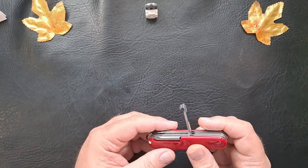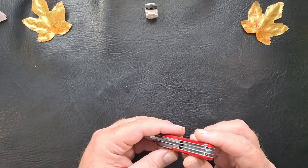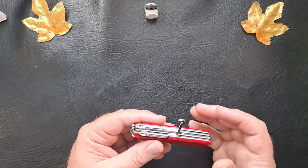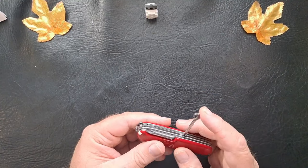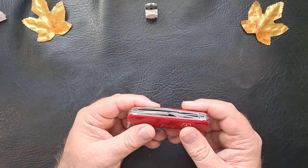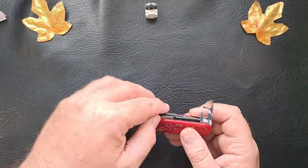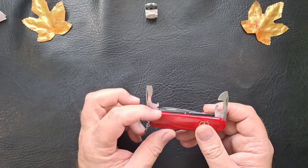I'm surprised — a lot of people have no use for this whatsoever, but I actually use the hook. A couple that I have — the Compact and the Swiss Champ — it comes in handy for me. So I like that. Now the main tools: same can opener with a small flat head/Phillips head tip, the bottle opener, flat screwdriver, wire stripper. They're the same.